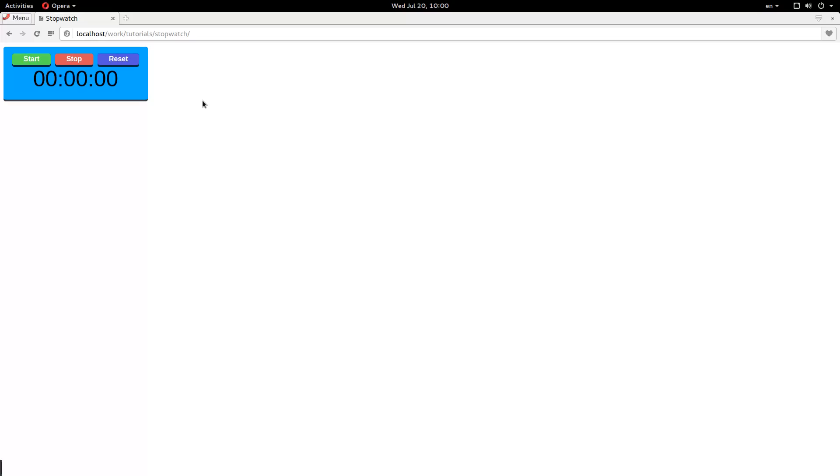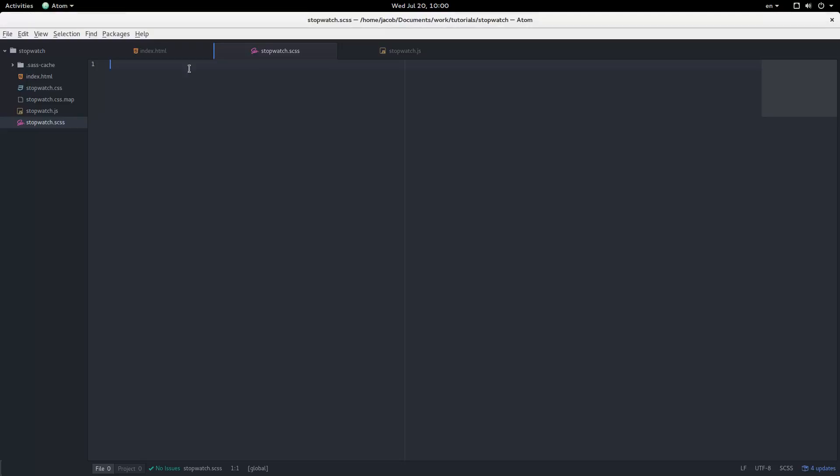So we're going to start out with the Sass. Everything is inside of the stopwatch wrapper, and I'm just going to put the entire layout in the Sass right now — or most of it. So we have controls, buttons, start, stop, reset, and we have the display section. We'll get to this in just a second. Okay, so this is our layout — that's what we have right now.